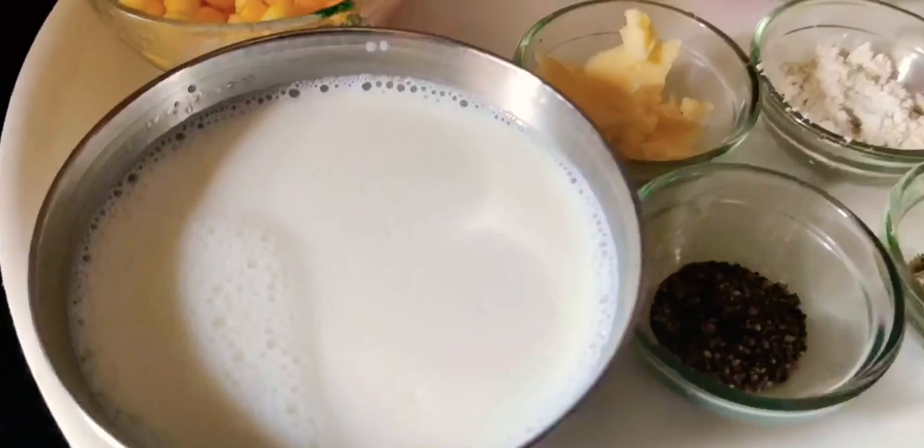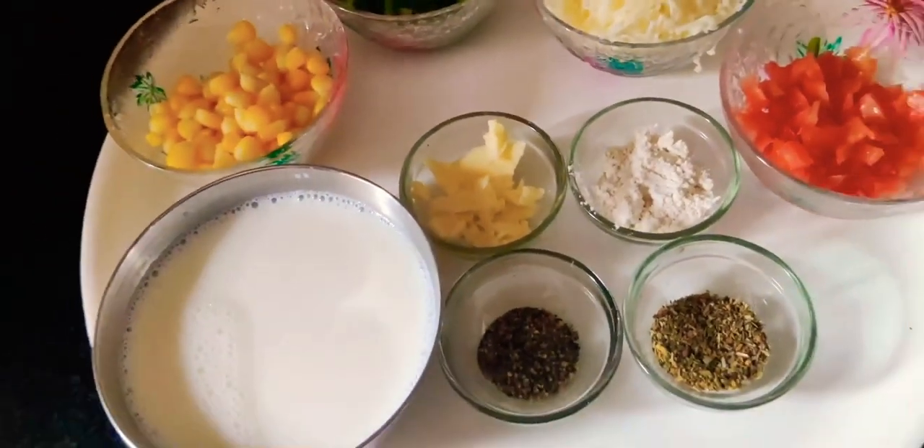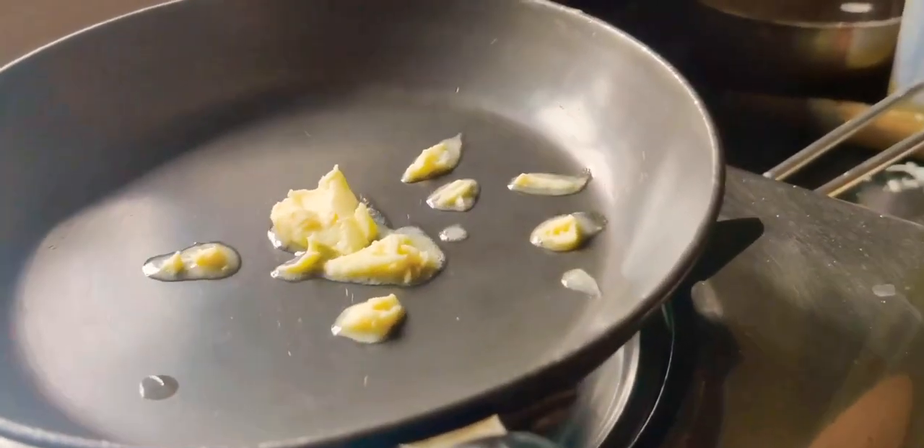Moving on to the making of cheese sauce. These are the ingredients we are going to use: milk, butter, black pepper powder, oregano, and wheat flour.